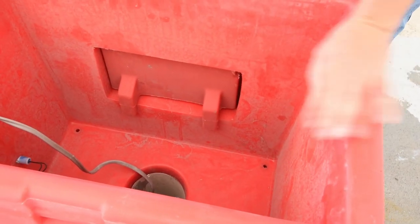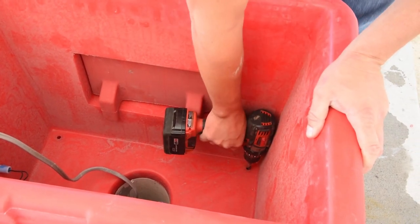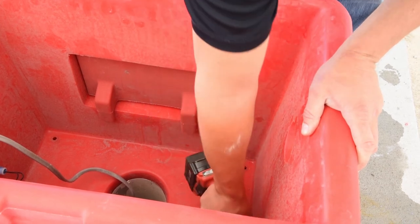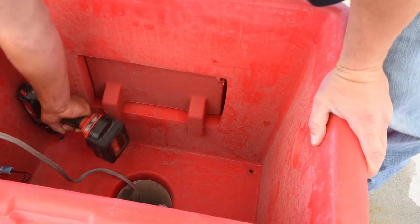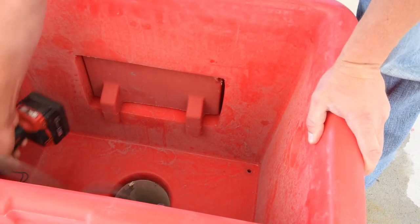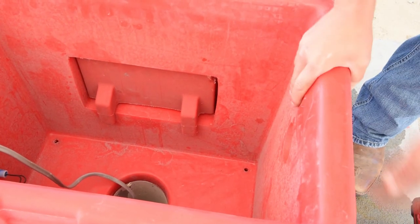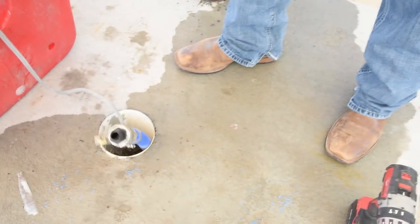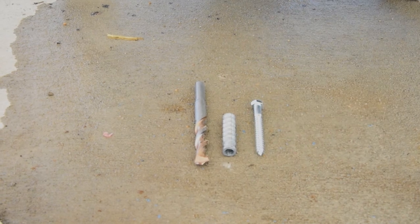Once we have our drinker squared and you can see our four pilot holes, we're going to etch the concrete where we know to use the hammer drill. Remove the fountain and we'll have marks where we etched it, showing us where to use the hammer drill to put in the lag shields. In this case, we're going to use 3⁄8 inch bolts and we'll have to use a 5⁄8 inch concrete bit to accept the lags.